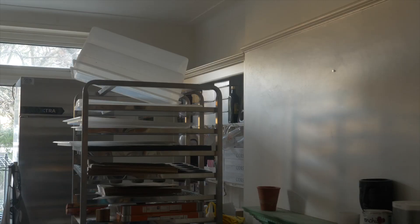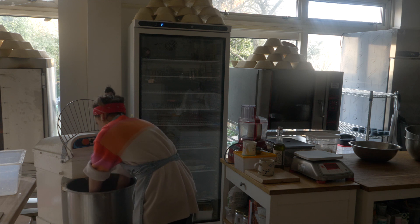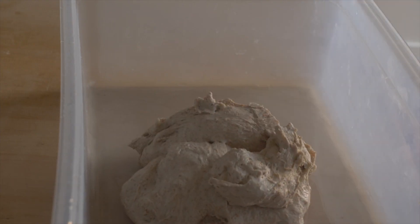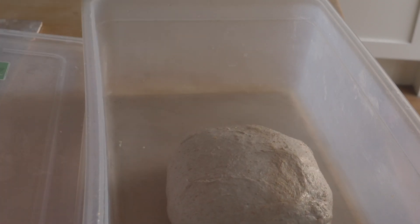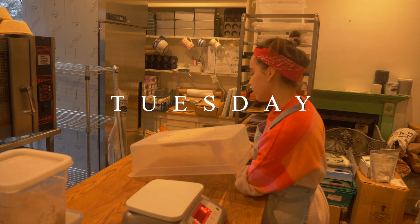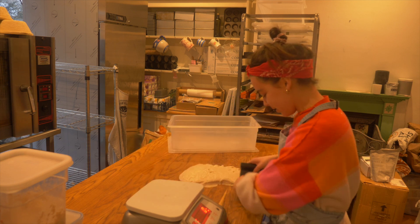I then transferred the dough into a big container and let it rest for 30 minutes at room temperature before transferring it into the fridge overnight for a long cold ferment. The next day I brought the dough up to room temperature before dividing and pre-shaping each baguette at 350 grams.